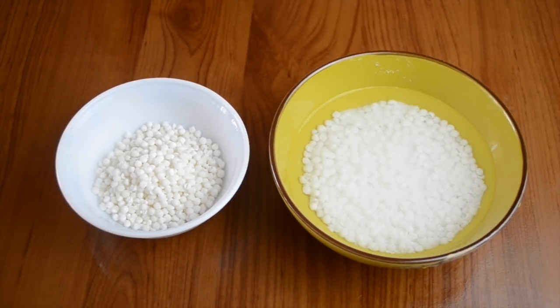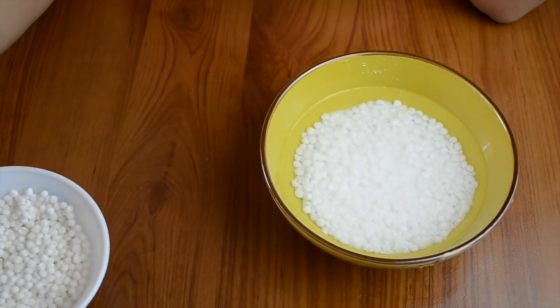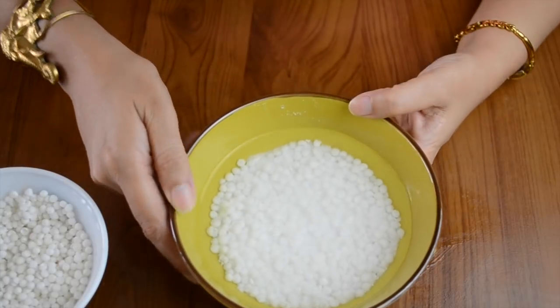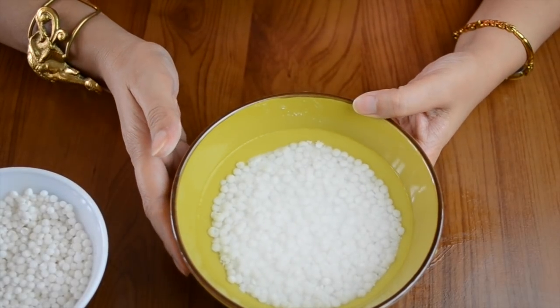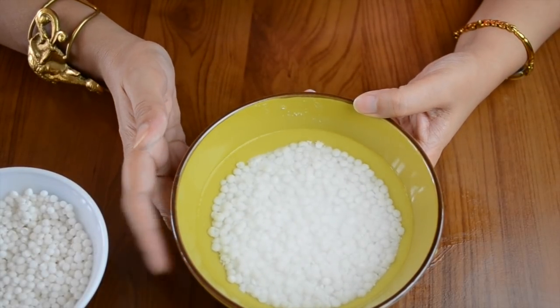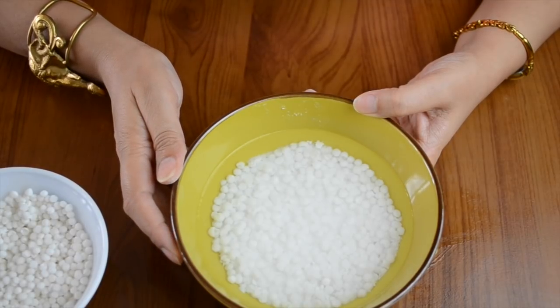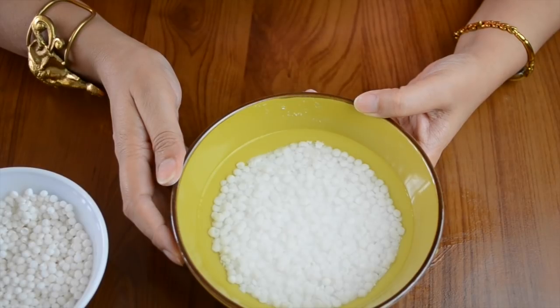Sabudana, also called sago pearls, is easily available in most shops. You need to soak these sago pearls in water for at least four to five hours. Different qualities might take a little more or a little less time, so you can check accordingly.